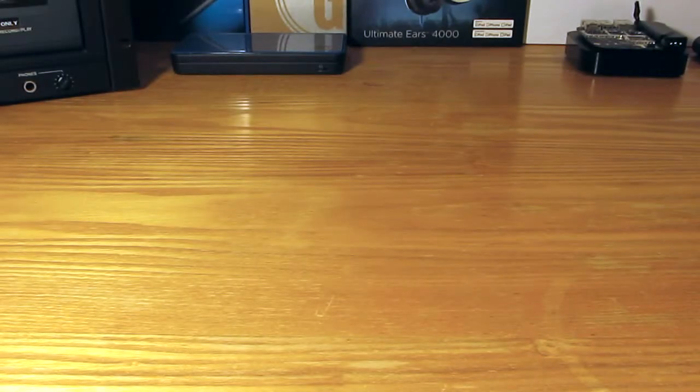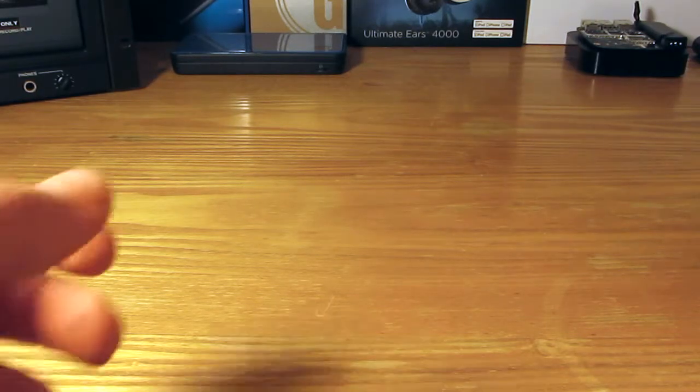Hello everybody, Nathaniel Bungie here for Tech Session. Today I am proud to bring you the unboxing and first impressions of the Urban Armor Gear Aero case for the Samsung Galaxy S6.